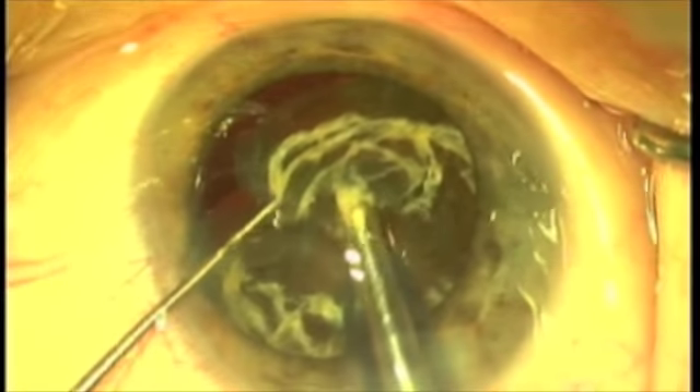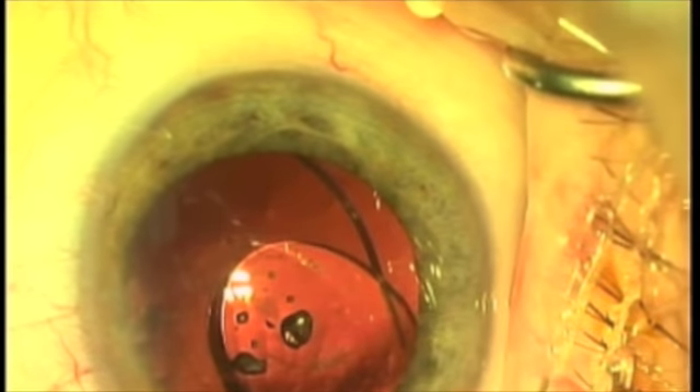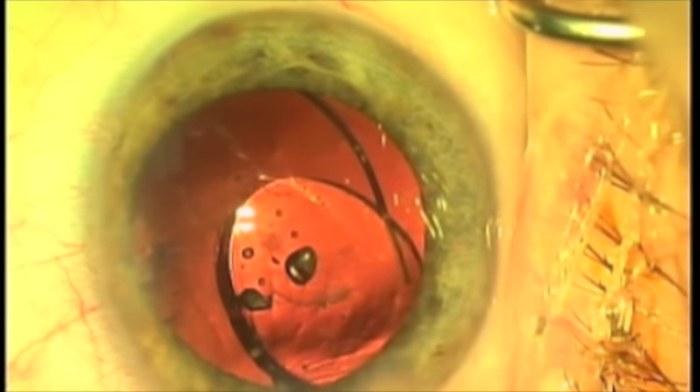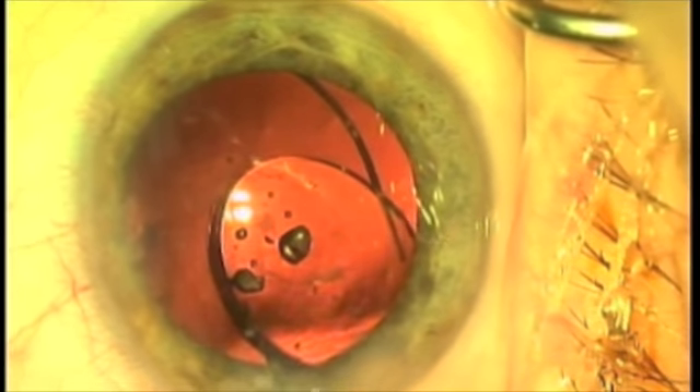It's not in the lens bag, so you're not going to break the lens bag. The lens bag, if you remember, was pushed way back. We've removed the nucleus and now we've inserted the IOL.